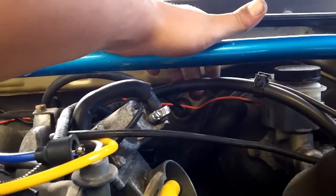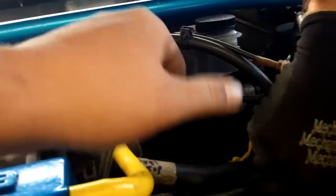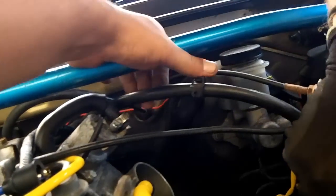We found the shift linkage. This comes from the driver's shift lever for the automatic — it's an actual cable that goes all the way over here and then down around and under here.